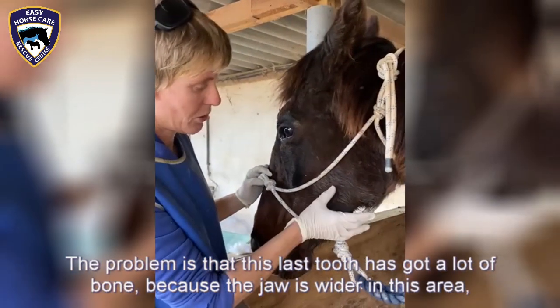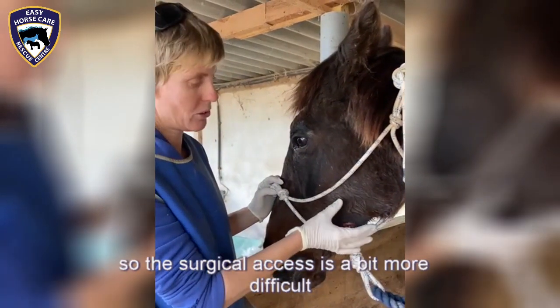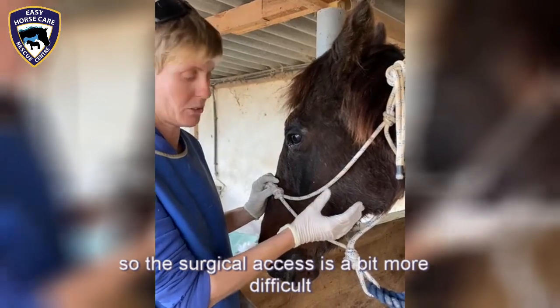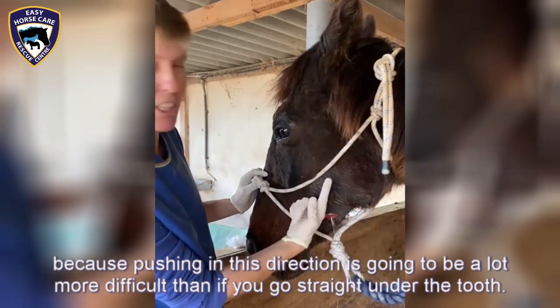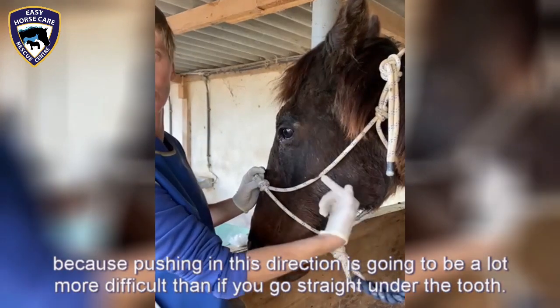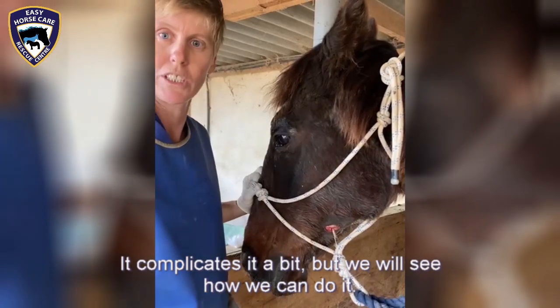The problem is that this last tooth has got a lot of bone because the jaw is wider at this area, so the surgical axis is a bit more difficult. Having it pushed out in this direction is going to be a lot more difficult than if you go straight under the tooth. Yes, I understand — it complicates it a bit but we will see how we can do it.